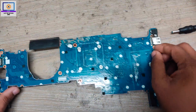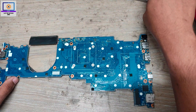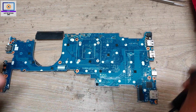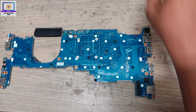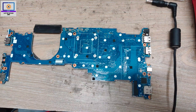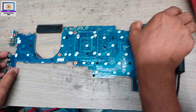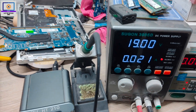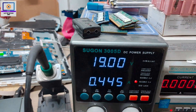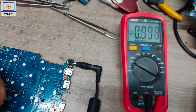I already replaced the IC, so I will let it cool for just a few seconds and wait. Now I will connect to my DC power supply again. Okay, it's turning on.